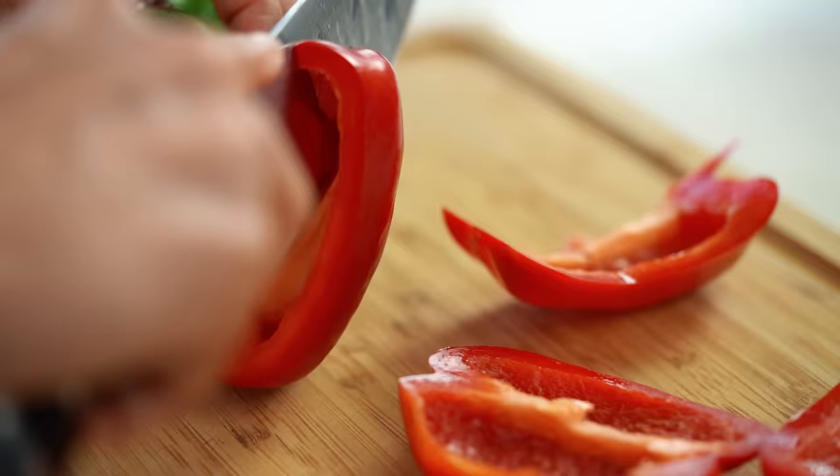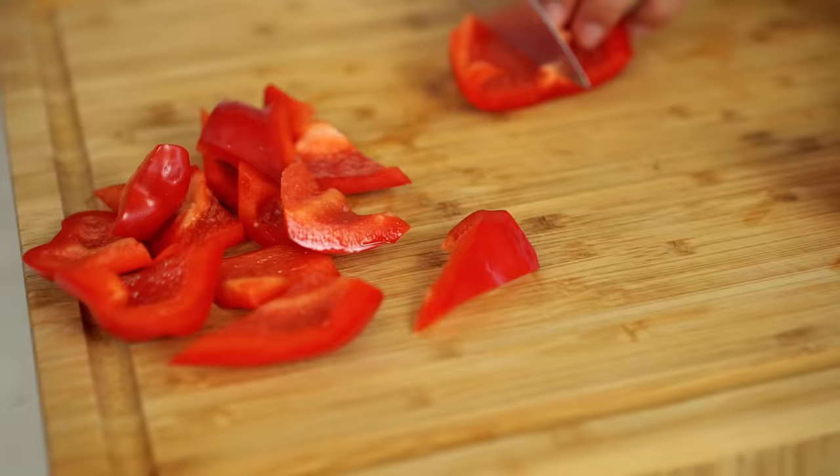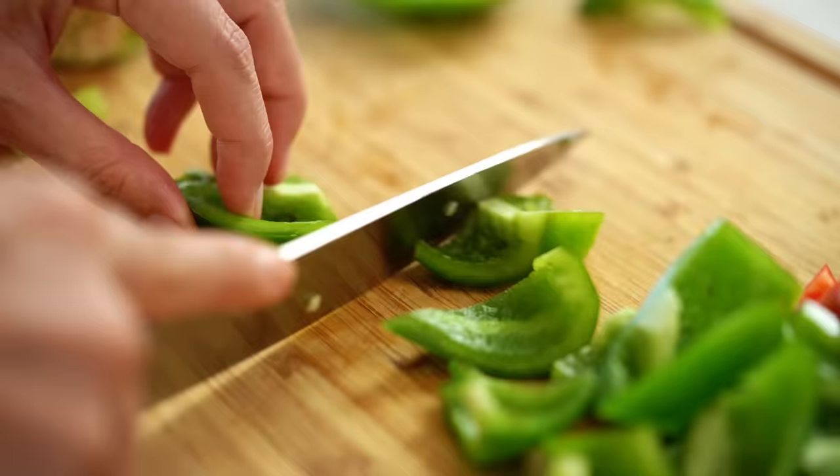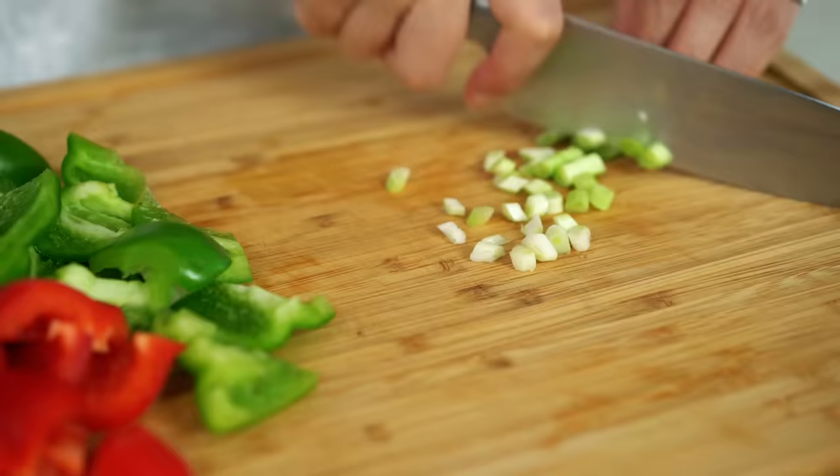For our vegetables, I'm going to keep it really simple — just some capsicum. I want to cut around it, avoiding the seeds and as much of that white part inside as possible. I also want some spring onion. Just slice those. Now we're ready to stir-fry.